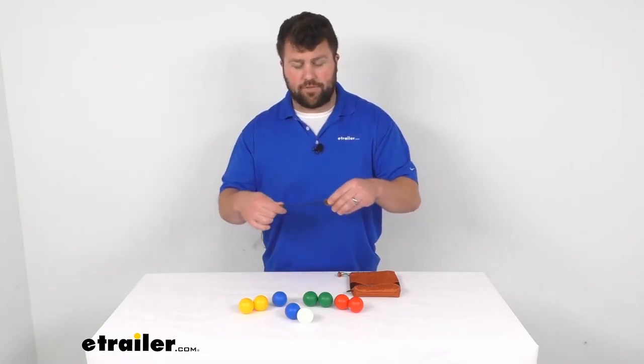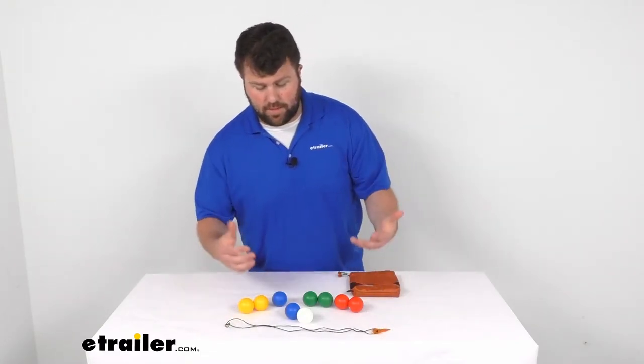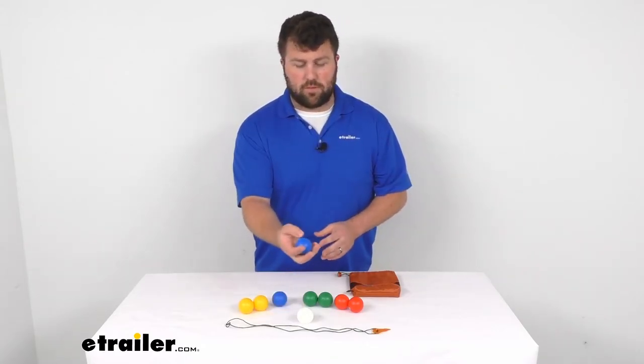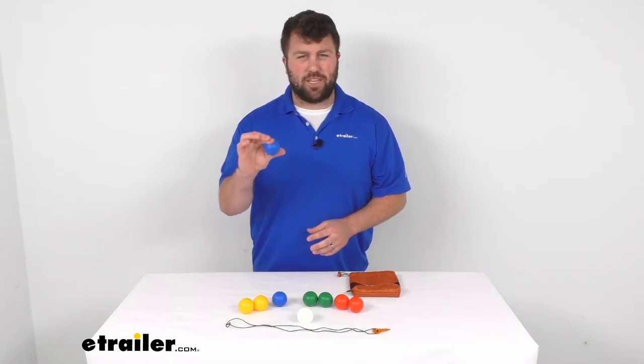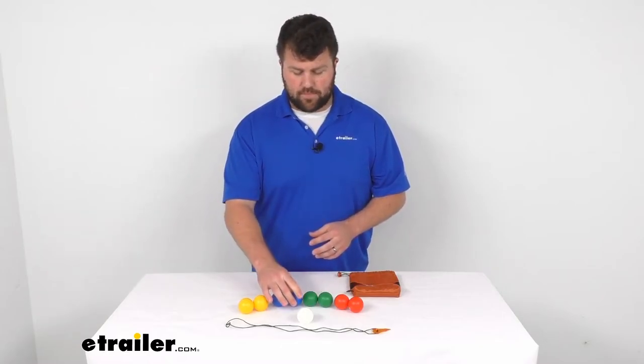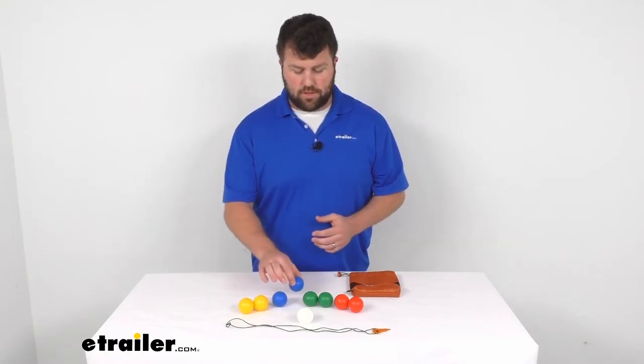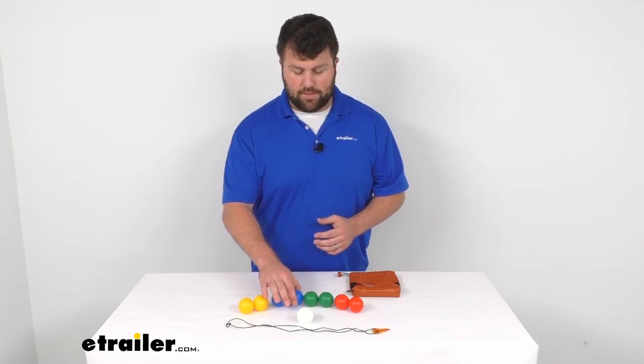But obviously the difference here is that instead of being full size toss balls, these are going to be a smaller spongy kind of ball, so it will be easier to carry along with you. They're very lightweight and they're not going to cause damage, so you could play inside or outside.